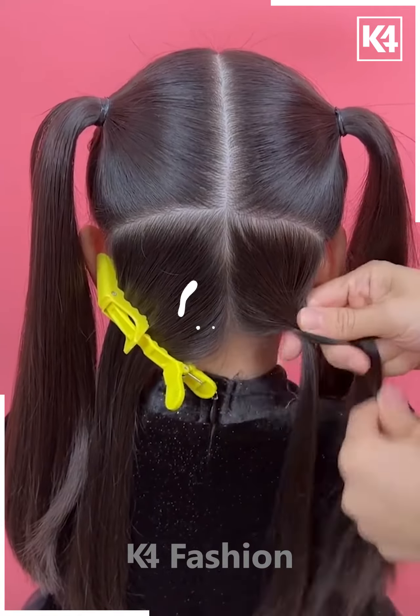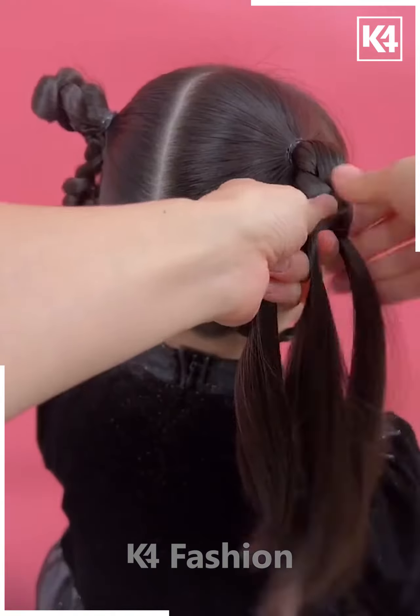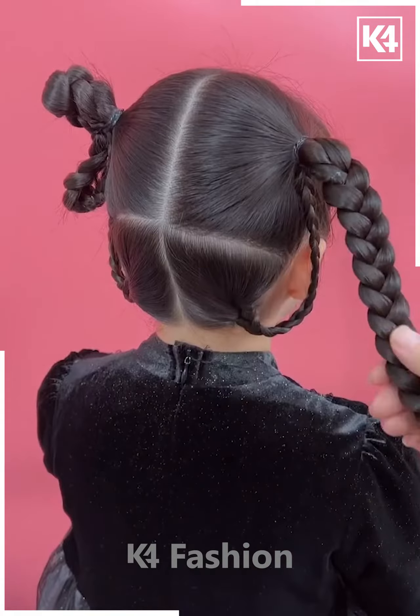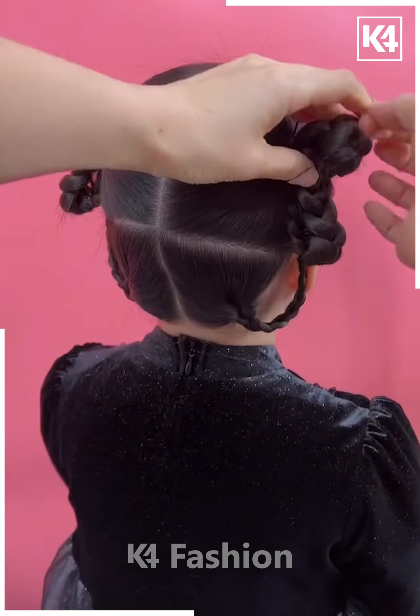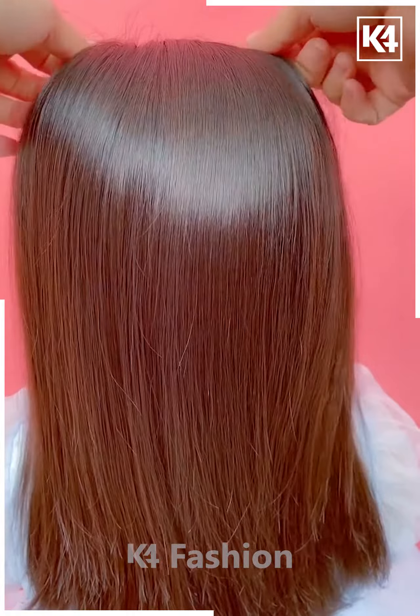Next, we are going to take two ponytails at two sides, leaving some hair untied, then taking that hair and making two braids, joining them with the pony for dividing and converting the ponytail into braids like this.